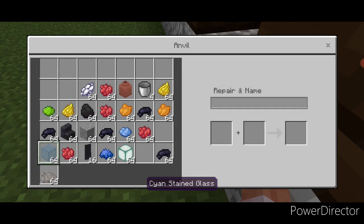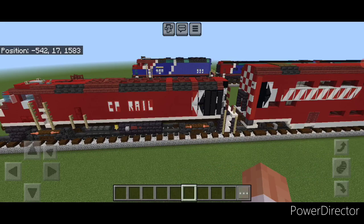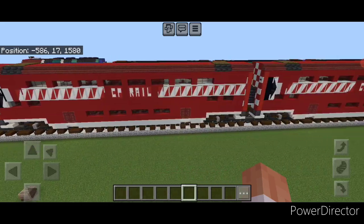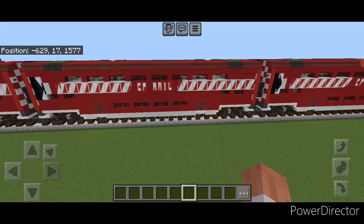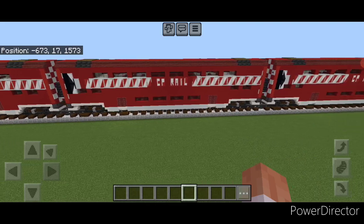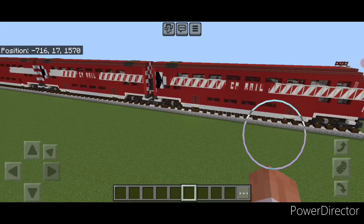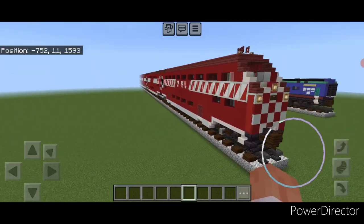So there we have it folks — we finally completed our fantasy CP Rail passenger train with our MP36 locomotive and our Hyundai Rotom Bi-Level Coach cars and cab car. I hope everyone enjoyed the build. Thanks for watching, don't forget to like, comment and subscribe, and everyone have a great week — stay safe out there, Railfans.